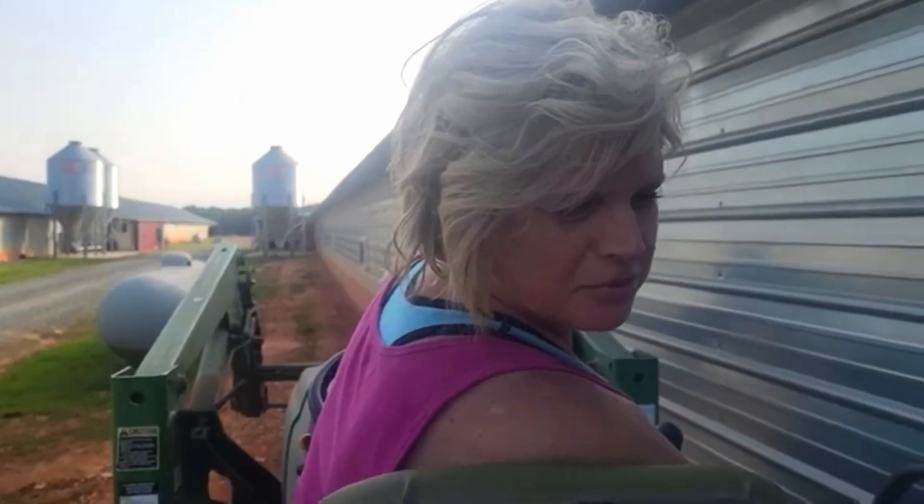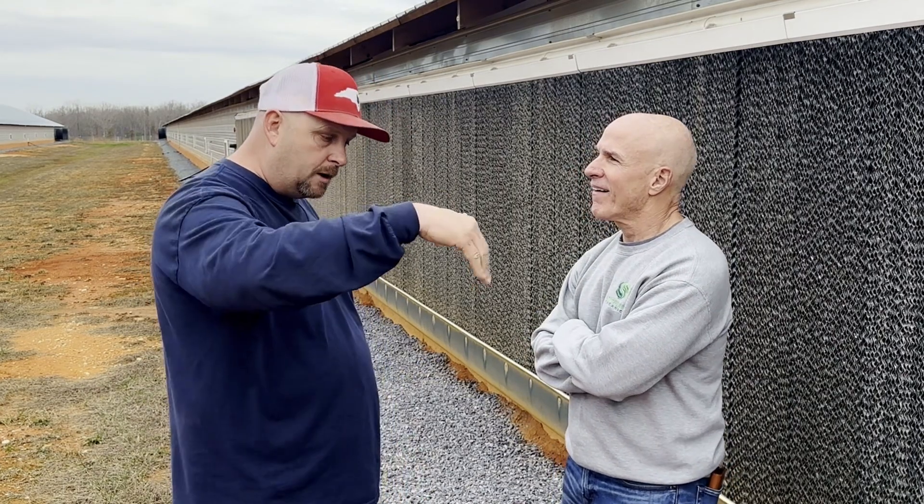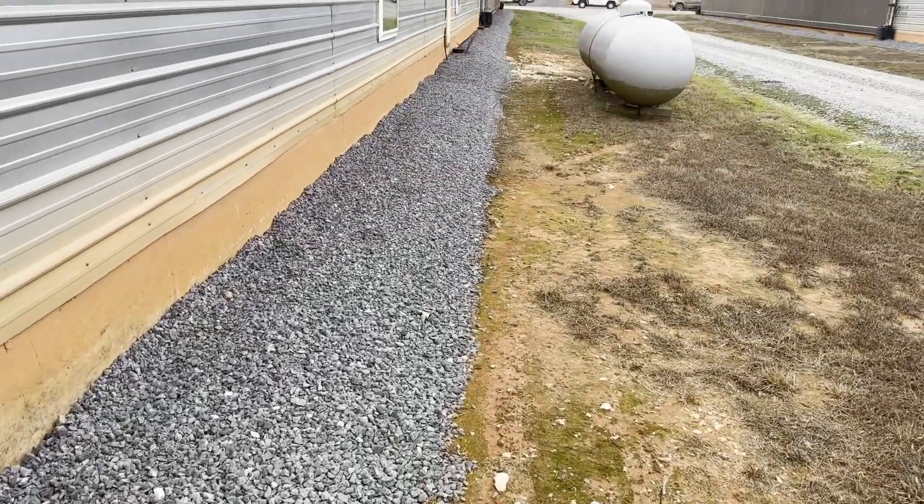My wife would drive the tractor. My son and I were running two skid steers. We'd pull up, drop the rock, she would pull up. And you can see it just worked really well.